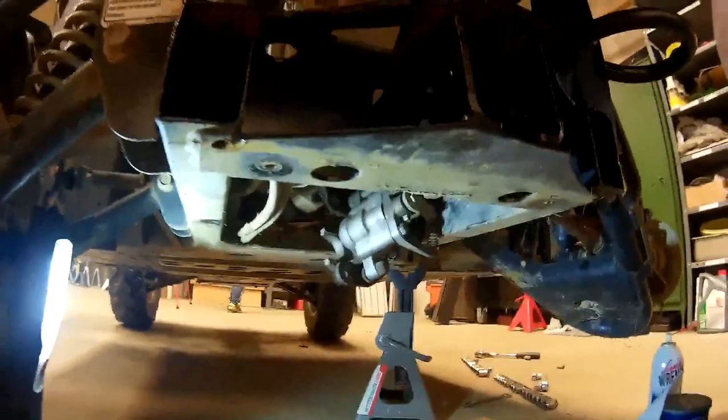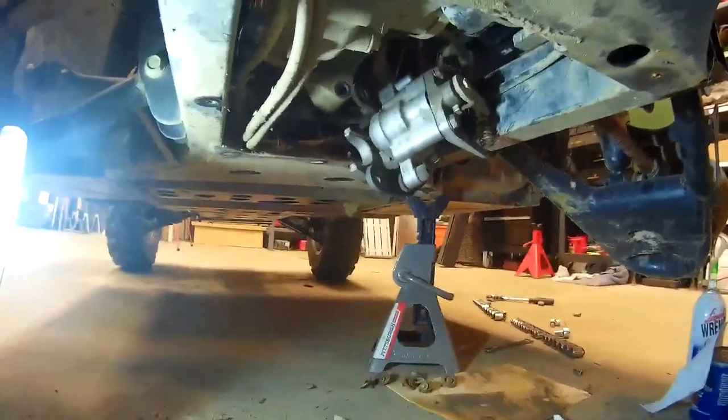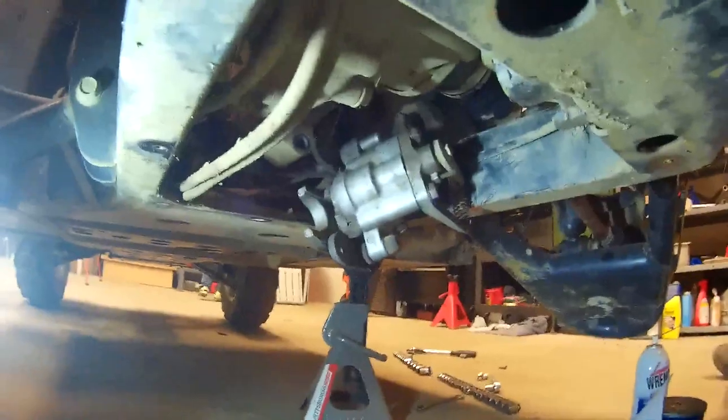Hey, this is Steve at Raybuck Auto Body Parts. I was changing the rear brake pads on my 2006 Yamaha Rhino 660, and I thought I'd film a quick video just to show everyone how I did it.